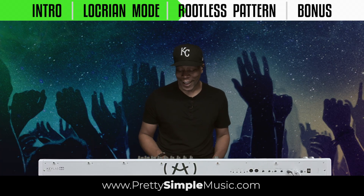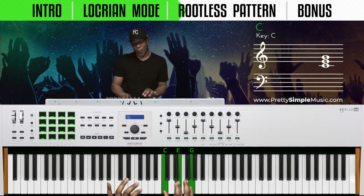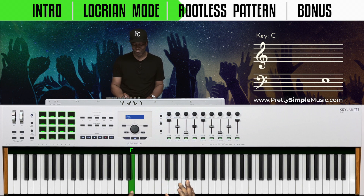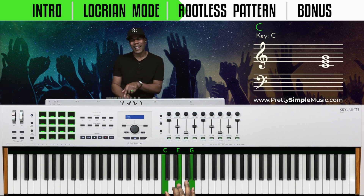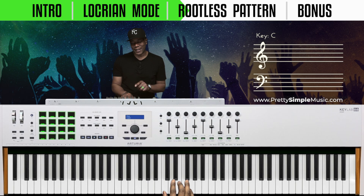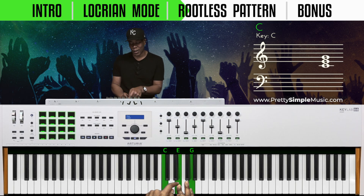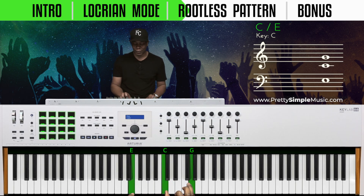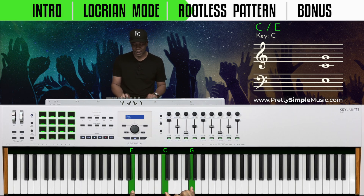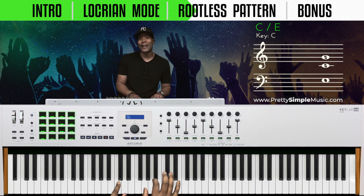We have our C chord and we're going to drop this E down — this is kind of like a drop-two chord. Technically this is like an open voicing. So we drop this E down here, and then these same notes — C, G, and E — we move them down here. This is the pattern: start here and drop it down.